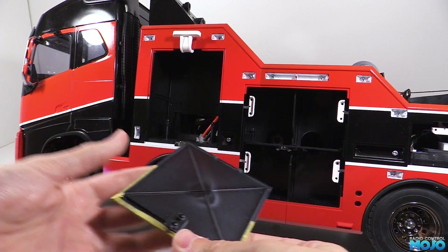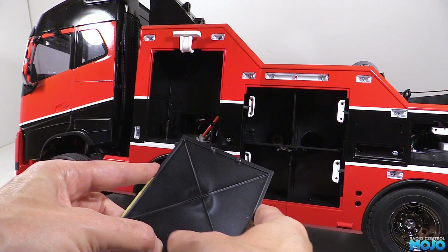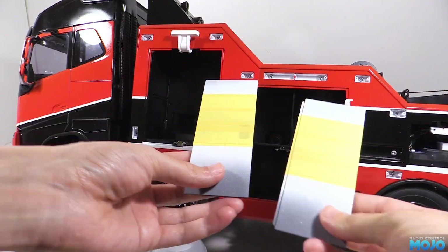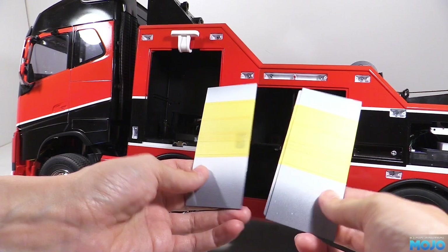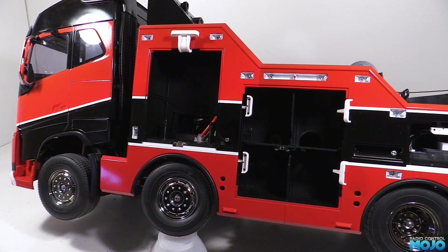The middle doors are slightly different as there's two stripes, but it's the same method. We mask up the two stripes, then fill in the middle bit. Then we can start spraying — in this case it's post office red.